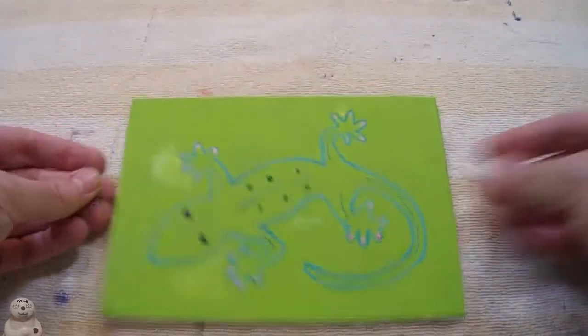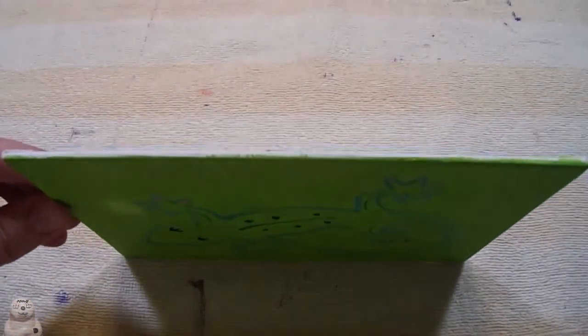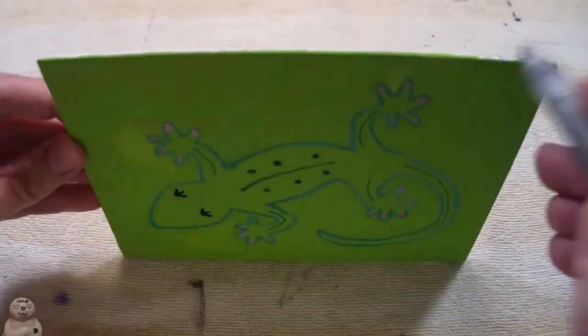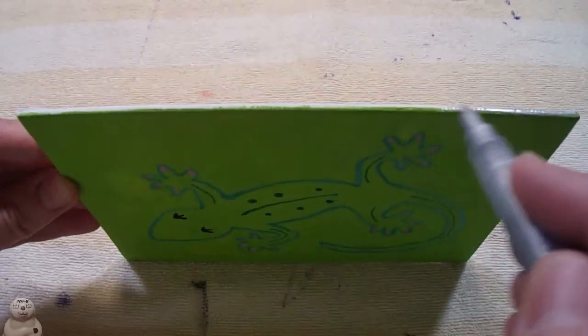I decided to try doing the edge in silver, since I always do silver in something — like pink summer. It was such a pain; I did just the top. I also had to do more touch-ups because of this, and I'll do it again — but the next two won't have this.